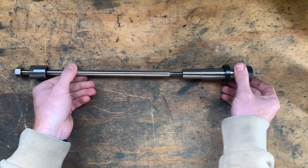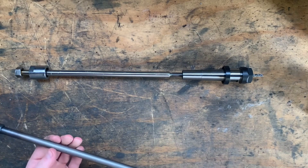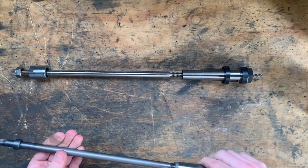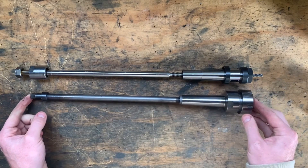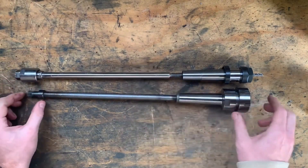Here's the new drawbar with the collet attached, and for comparison I have the original half-inch BSW drawbar with the MT3 collet chuck attached. Obviously stainless wasn't the best choice as the tensile strength was unknown, but being MT3 it doesn't need to be tightened up that tight and I'll see how it goes. Although if I have to remake it I will definitely be using a high tensile stainless or a grade 8.8 threaded rod.